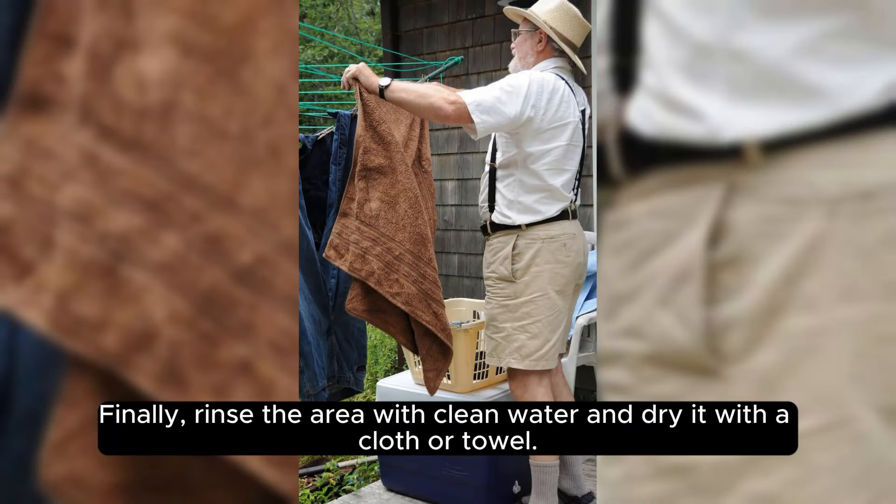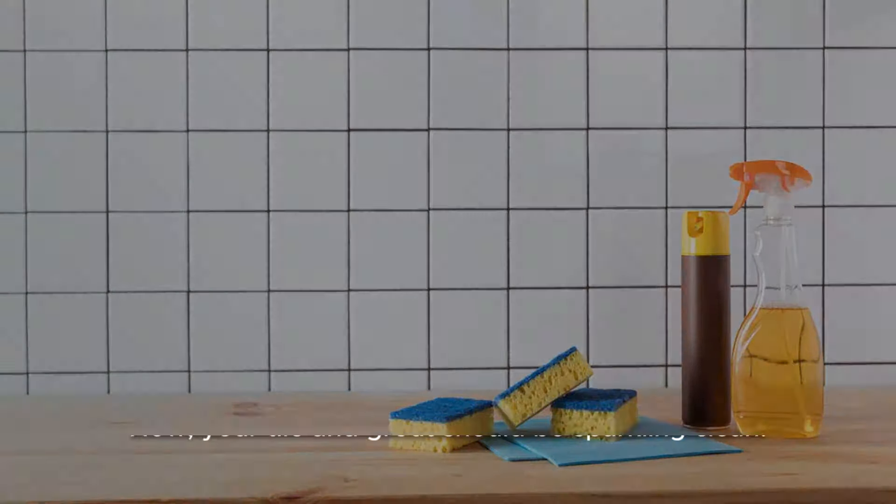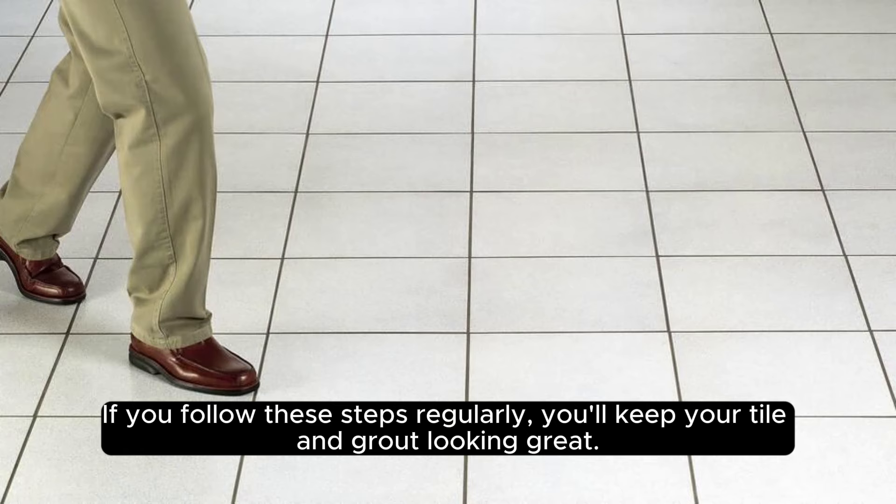Finally, rinse the area with clean water and dry it with a cloth or towel. Now, your tile and grout should be sparkling clean. If you follow these steps regularly, you'll keep your tile and grout looking great.